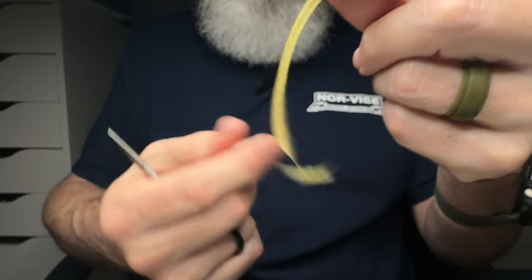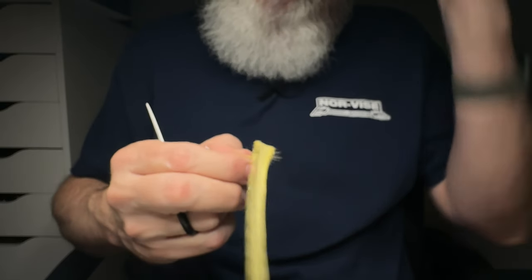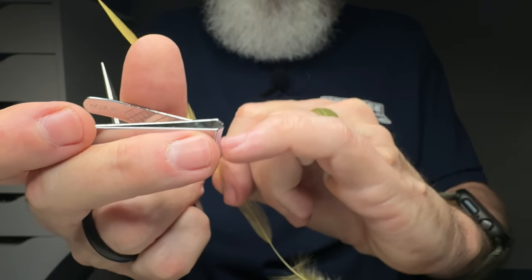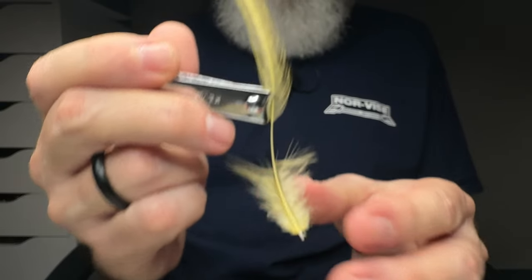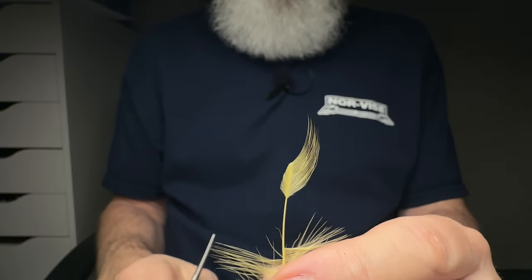We have two feathers with the barbs stripped off. Interestingly, one stem is a little thinner than the other even though they came from the same area, but the lengths are about the same. Next thing you need is a pair of fingernail clippers — there's an adult size and an infant size for smaller flies. I'm going to take the feather, shiny side facing me, using the natural curve, and come in with the clippers to make the cut — just like that, one side of the wing done.